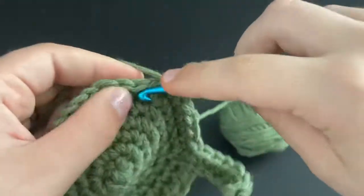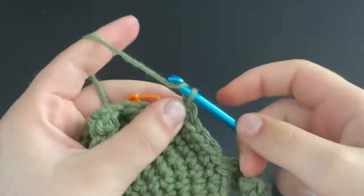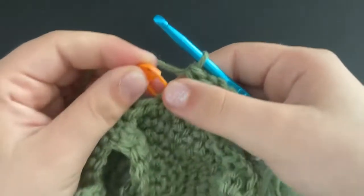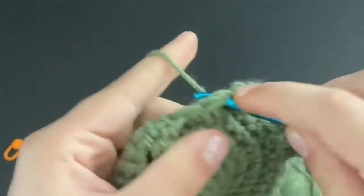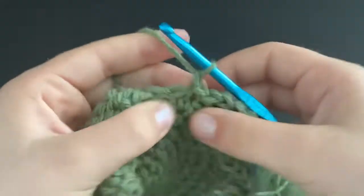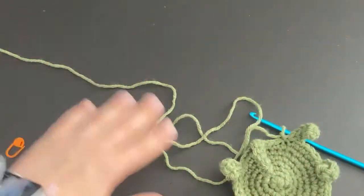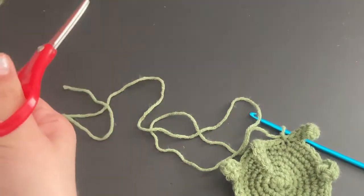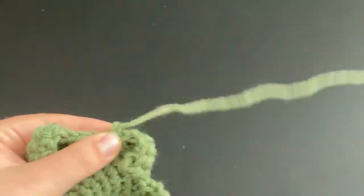Keep doing that all the way until you get back around. In that last stitch, remove the stitch marker and do a slip stitch. Chain one, then leave a good amount for a tail because we are going to use this tail to sew it onto the main pillow. Cut the end, pull through the chain one, and pull it tight.